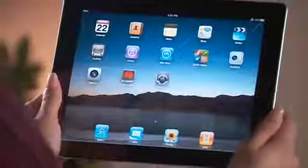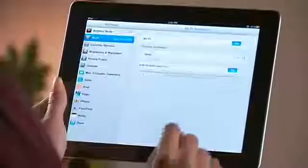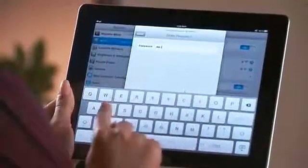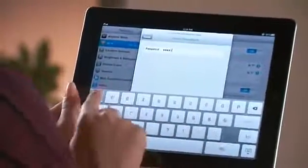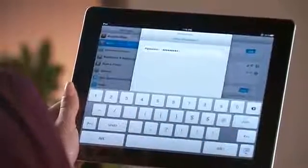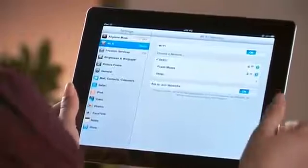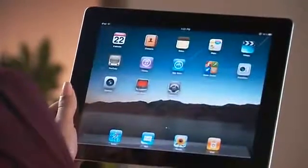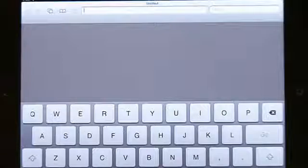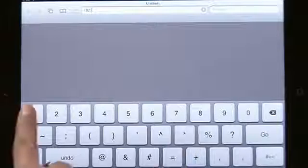From your iPad's Wi-Fi setup screen, make sure you are connected to your home's wireless router. Navigate to your iPad desktop screen and select the Safari browser. In the URL entry window, enter the IP address you noted from the Tuxedo Touch.